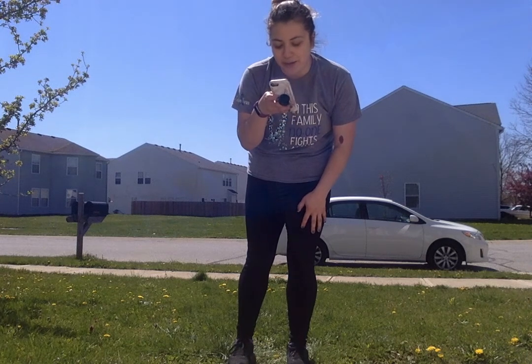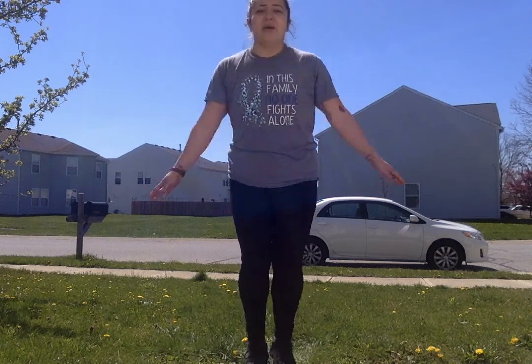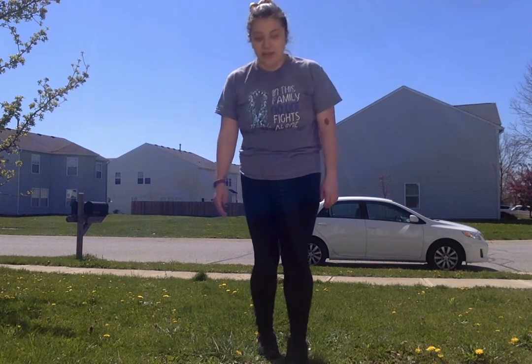We are going to start with some jumping jacks. We'll get straight into the exercises, and after we're done with exercises we will stretch. Let's do 10 jumping jacks — count with me! Ready: one, two, three, four, five, six, seven, eight, nine, ten. Okay, let's breathe for about five seconds.